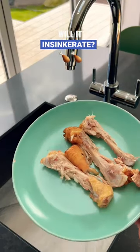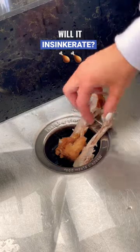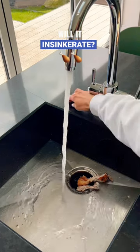On today's episode of 'Will It InSinkErate,' we're trying chicken bones. Now I know what you're thinking — chicken bones, there's no way they'll InSinkErate. Well, we're going to put it to the test.